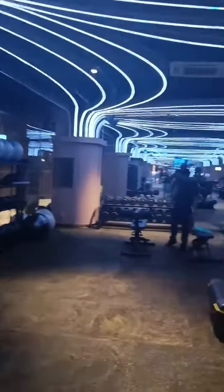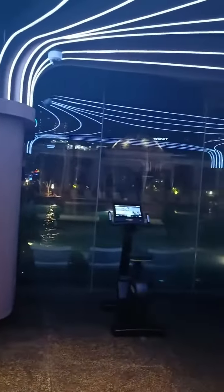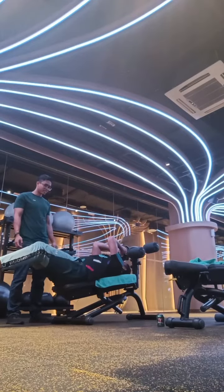We have to go to the other side and move to the back. We're going to do it right here. Okay, let's sit up! I'm on the other side. Sit.